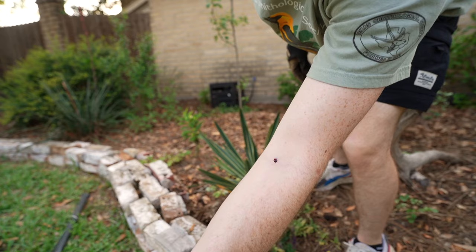It just stabbed me straight in the vein. That thing is sharp — this plant should be a nurse.